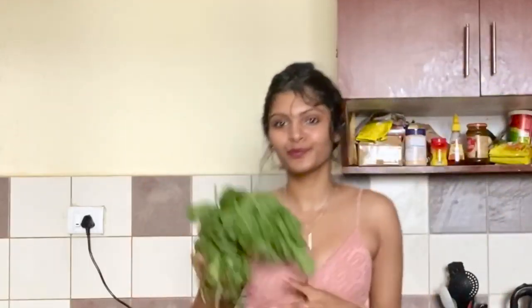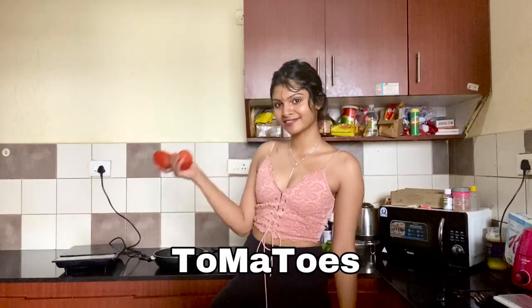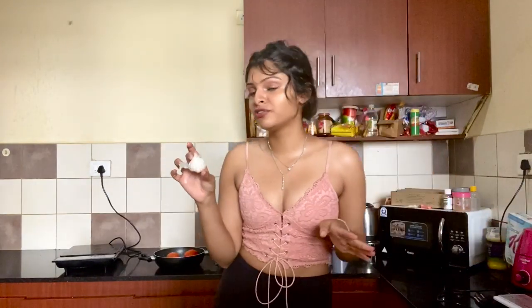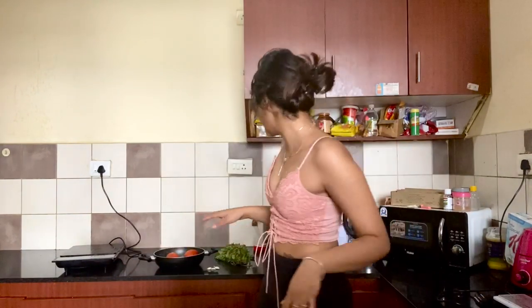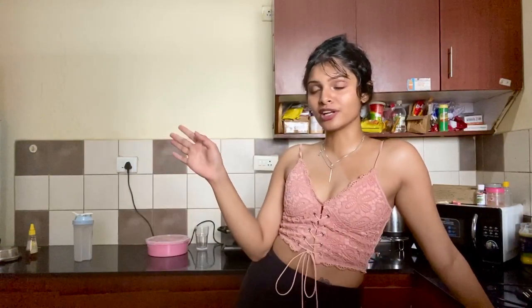Now we're going to need some spinach — grab that healthy bunch. Healthy lifestyle. Then you're going to need two tomatoes. Wash them obviously, because you don't want to get corona. Wash the tomatoes so they're clean. Garlic — you're going to need about three or four cloves of garlic. We have the tomatoes, we got the spinach, we got the garlic. Now we need some cheese — parmesan, cheddar, whatever you want to use, whatever tastes good, whatever you have on hand.